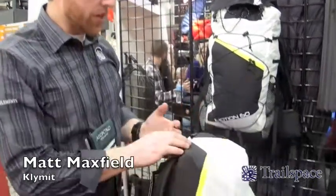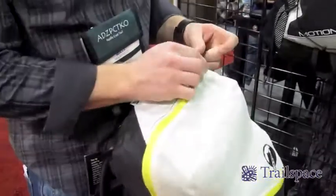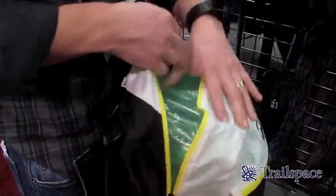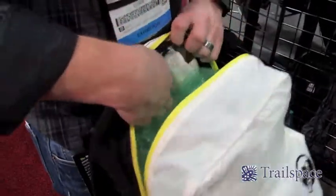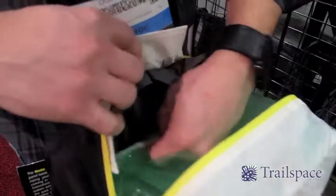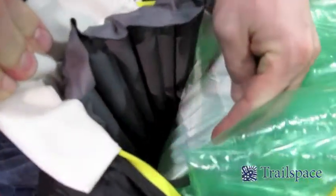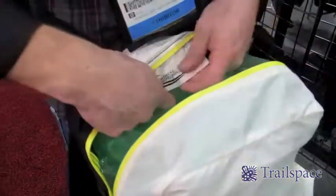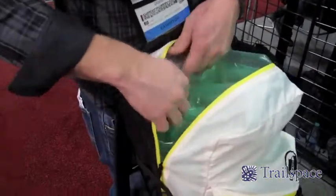I'm Matt from Climate, and I want to walk you through our brand new product line, which is our brand new packs. We feature an air technology that makes lightweight packs more comfortable and very easy to adjust. We use an airframe technology that provides your frame structure, so you're able to control how much support you need by pumping it up.